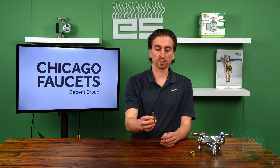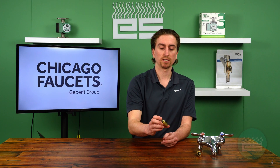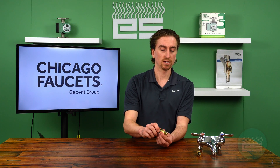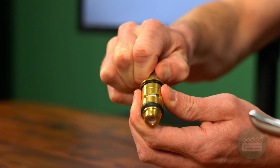We have a few other style cartridges, including a ceramic style cartridge. This one uses a ceramic disc that has a really positive shutoff — again, it just opens and closes with a quarter turn, as you can see there.